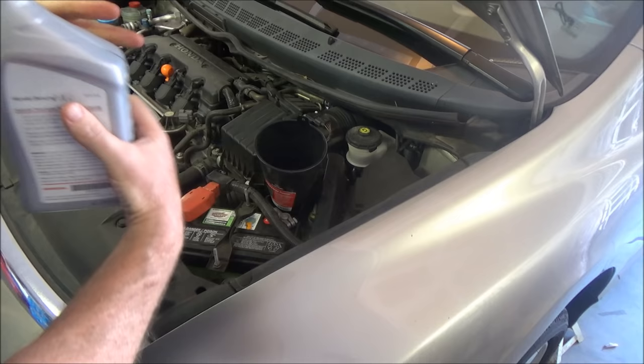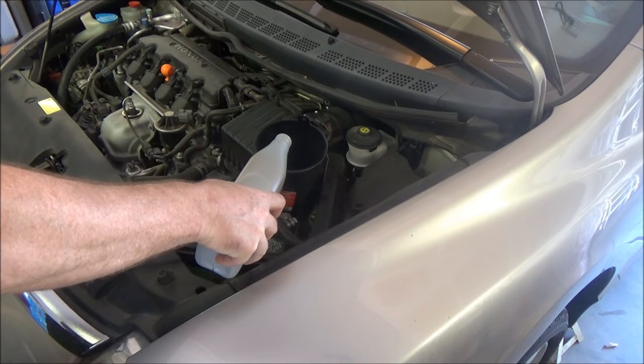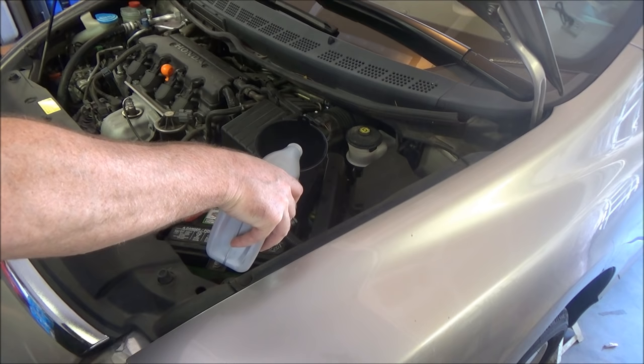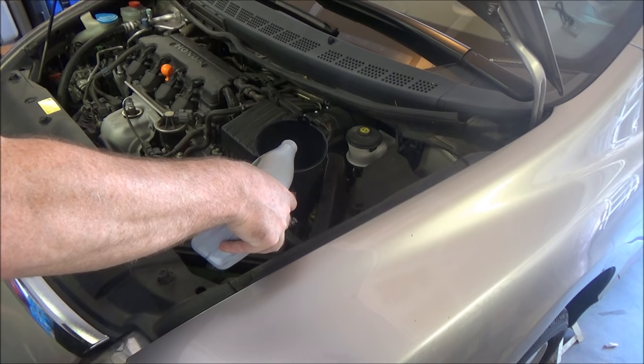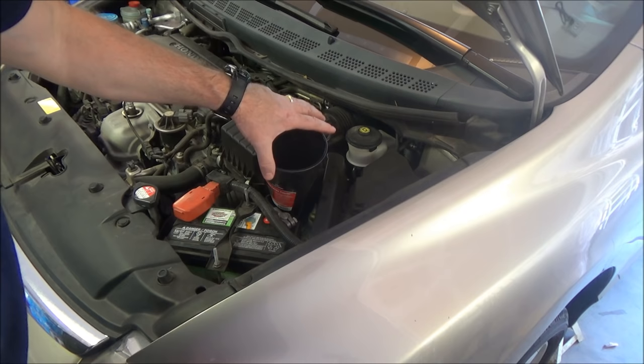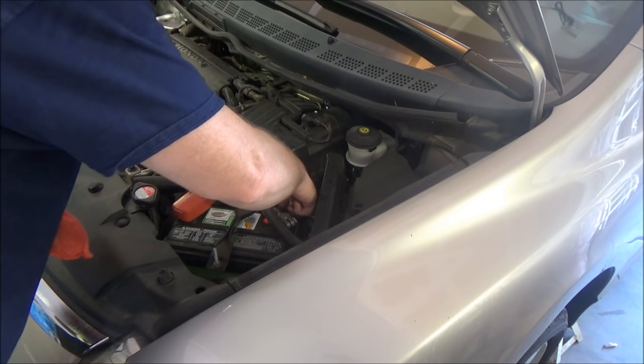Here's quart number one, here's number two, and for number three we're only gonna put about a half a quart in here. And right there — half a quart. After letting it drain for a little bit, go ahead and remove your funnel, make sure you have a rag handy, and put your dipstick back in.